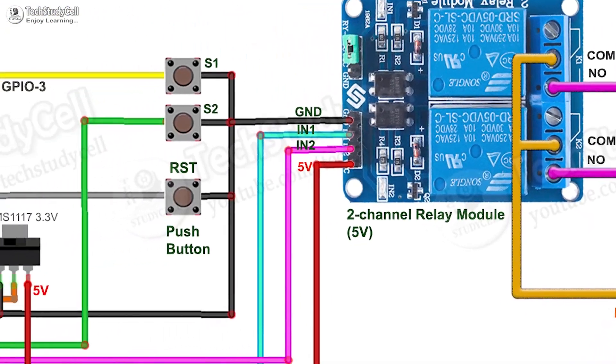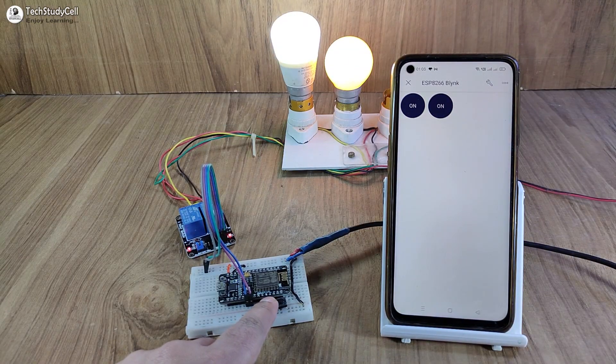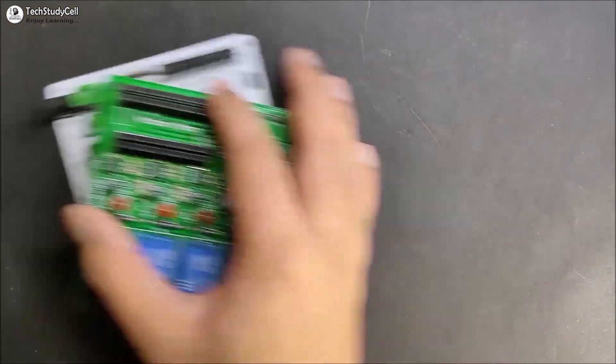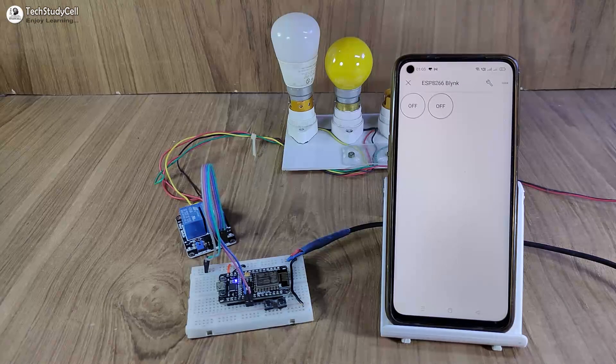I will highly recommend you to watch the complete video, as I have used all the free tools and you can make this complete project without using any custom designed PCB. Before going to the details, let me show you how this project works.